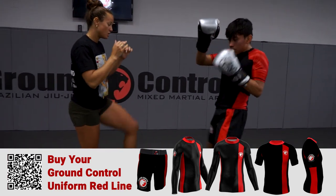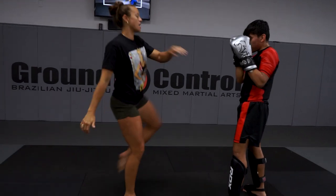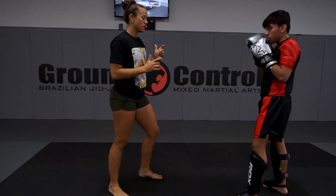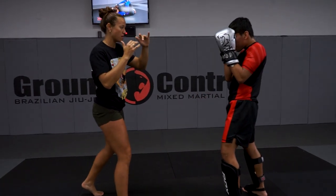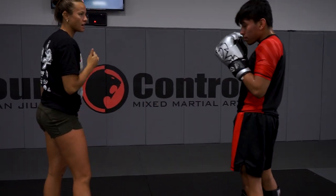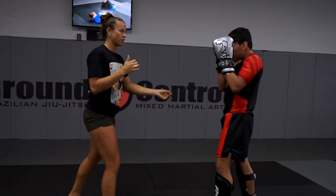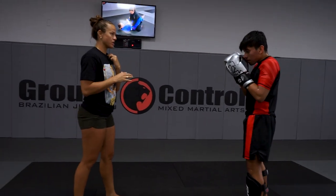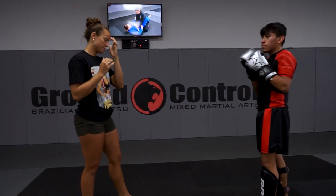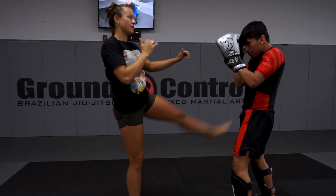When you check the kick to return with the same leg, throw the right kick. I go here and I bring my left leg behind me right away and come right back up. I check, my leg comes behind, my arm comes up — that way I can come right back. If I go like this and throw it, by now he's already checking again. So I don't have time to return. He throws it, I check, right behind, up.